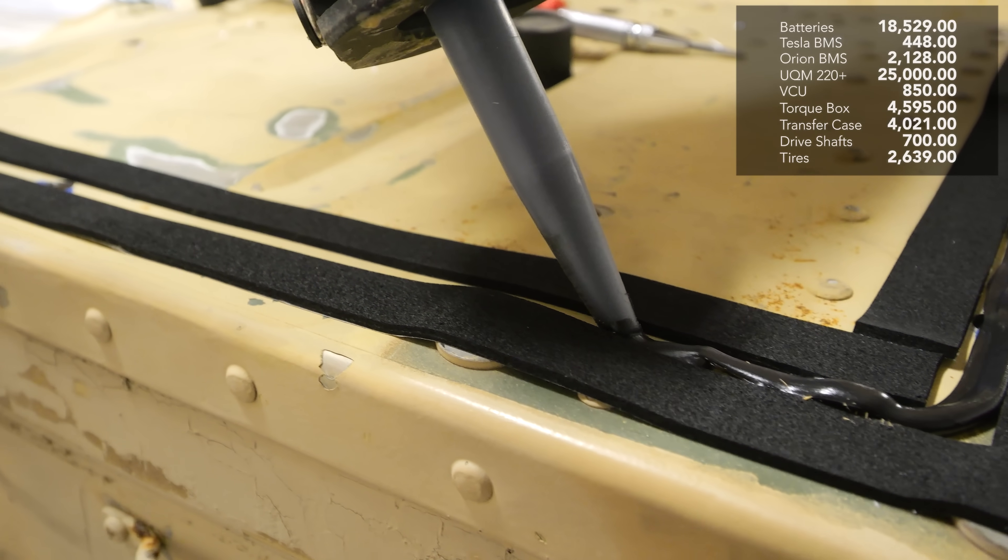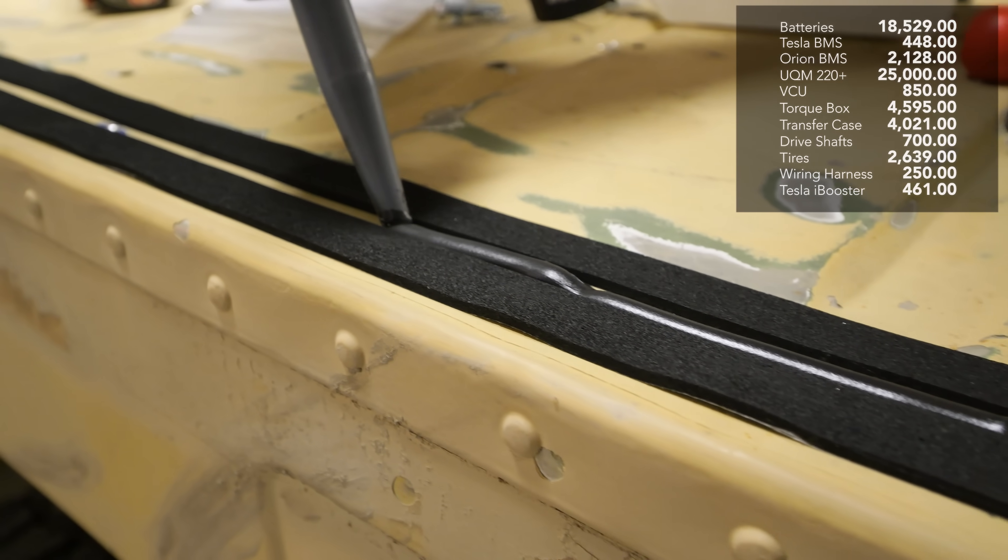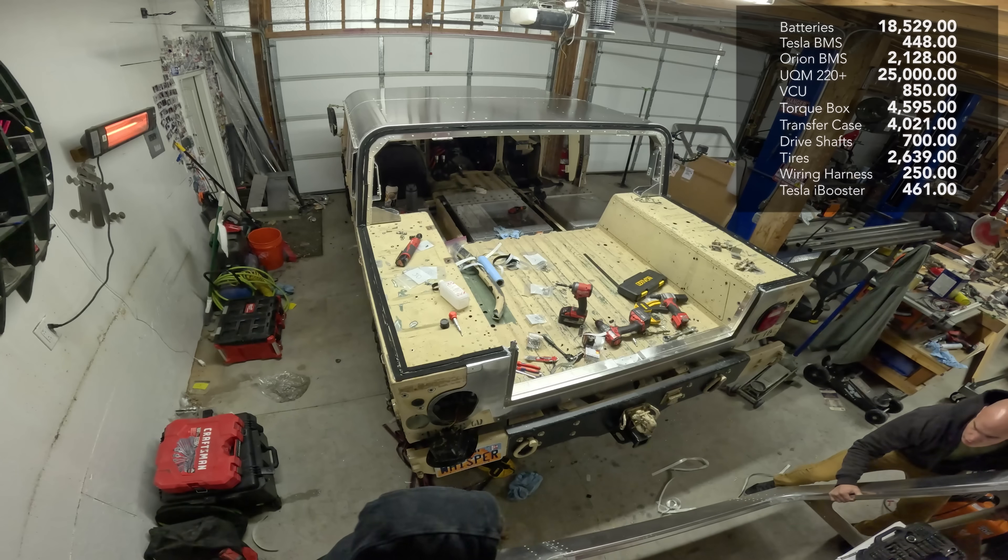The braking system was taken from a Tesla Model S. The wiring harness was $250, and the brake booster was $461 off eBay.